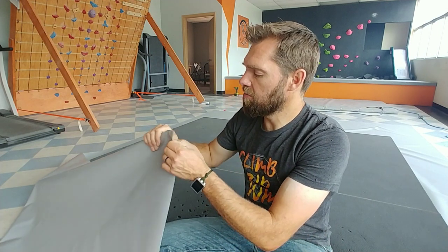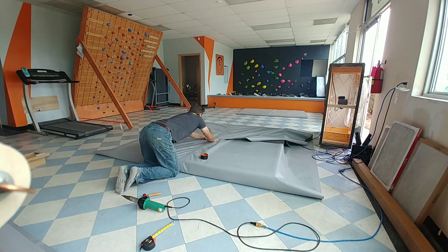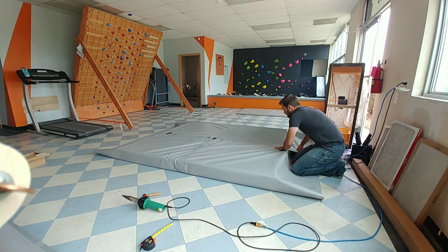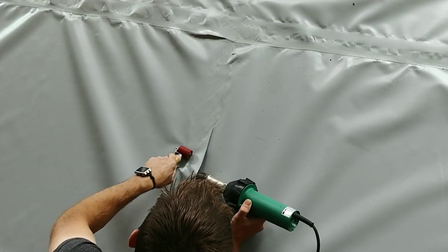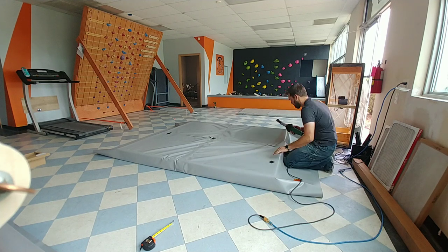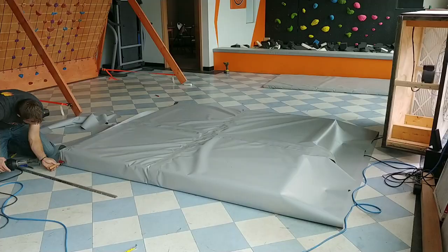Cascade does it the best, so if you want to cut out all of the problems, go to Cascade — they're going to be able to hook you up much better. But a heat-welded seam is something you can do yourself. You need a special heat gun; it's not a ton of money but it is an investment, and it can be used for a lot of things. I'll have the link for the heat gun I use in the description. It works really well for this, but it is something you'll want to use for more than just this project — otherwise it's going to be way more expensive to do it yourself versus just buying a finished pad.